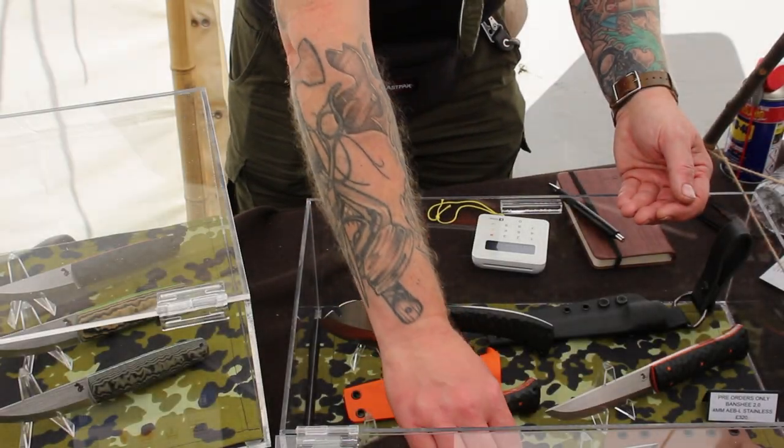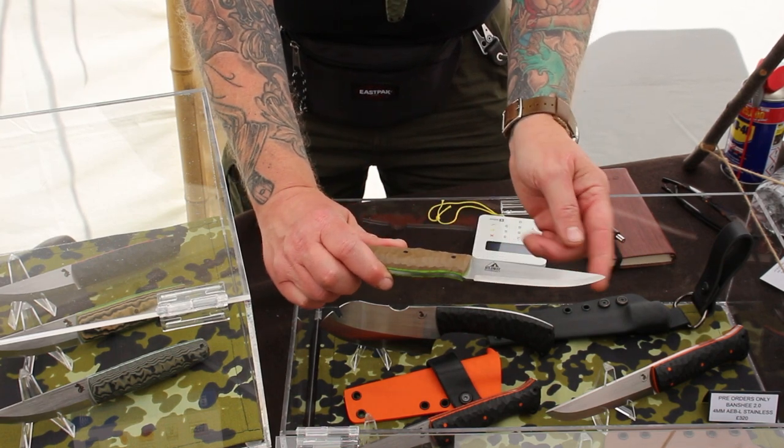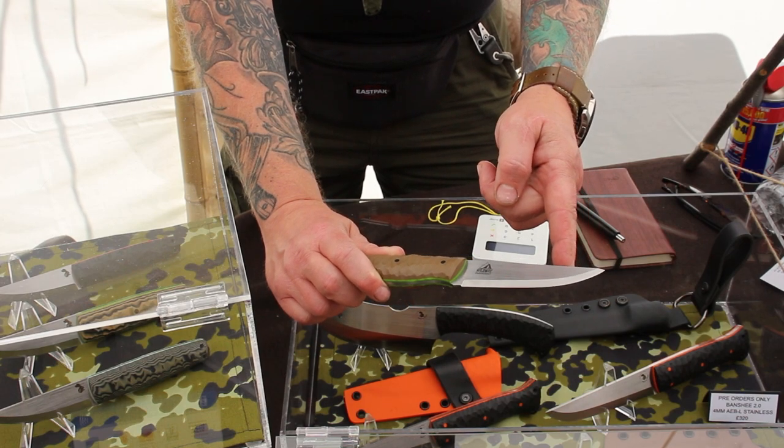One of the main reasons why I'm here this weekend is I'm here with Wildway Bushcraft, and this is a knife that me and John from Wildway actually designed together. This is John's take on a Wildway instructor knife.